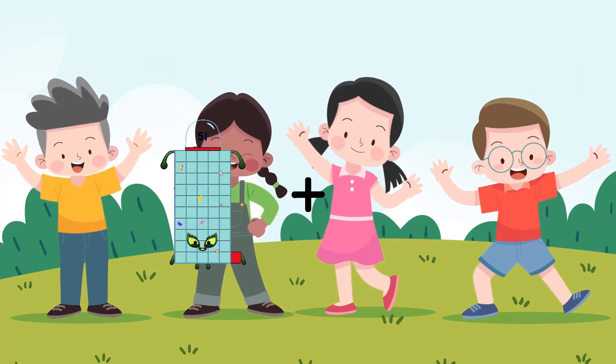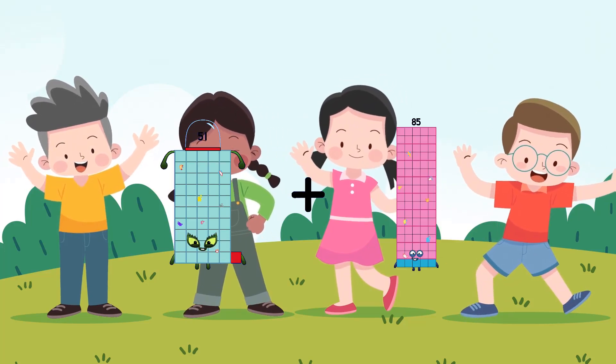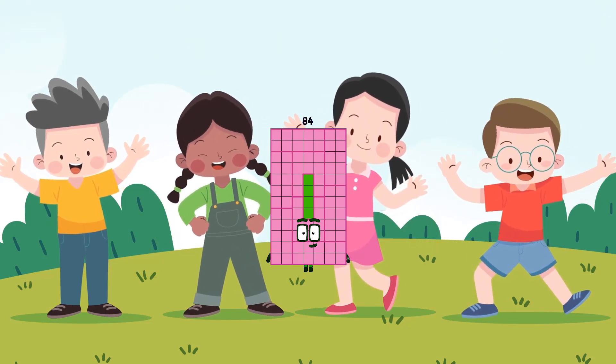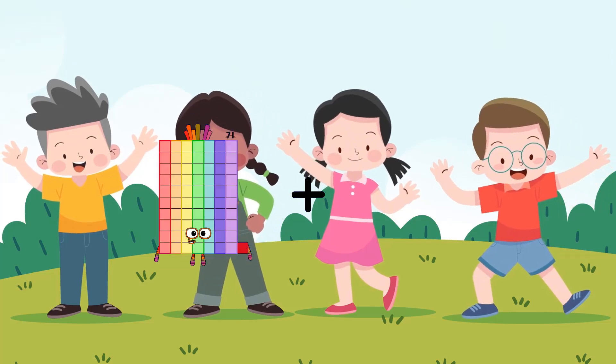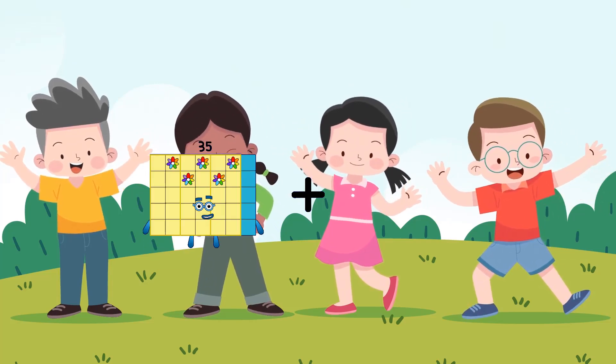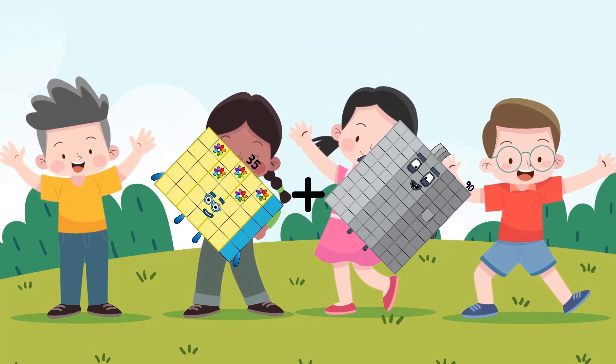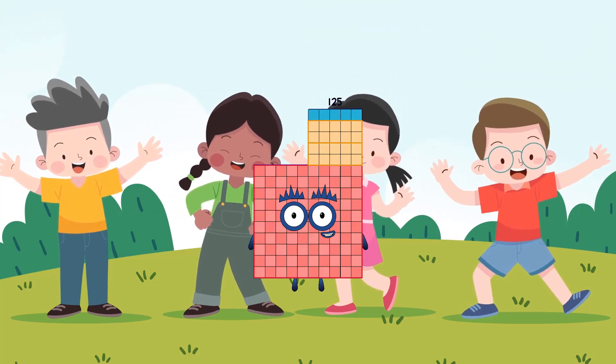52 plus 33 equals 84. 35 plus 90 equals 125.